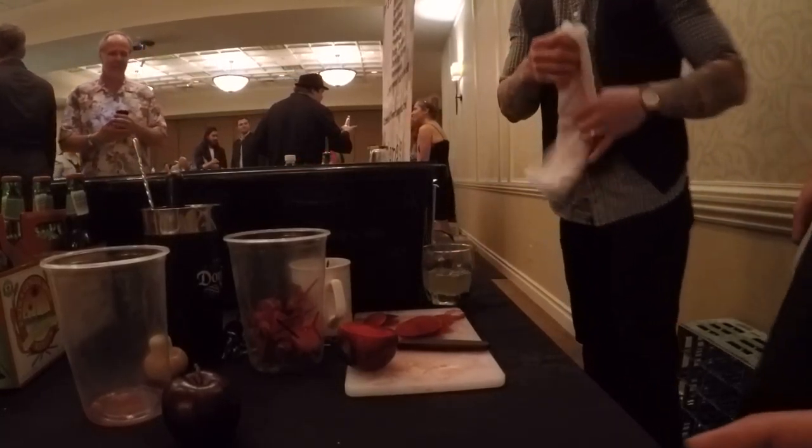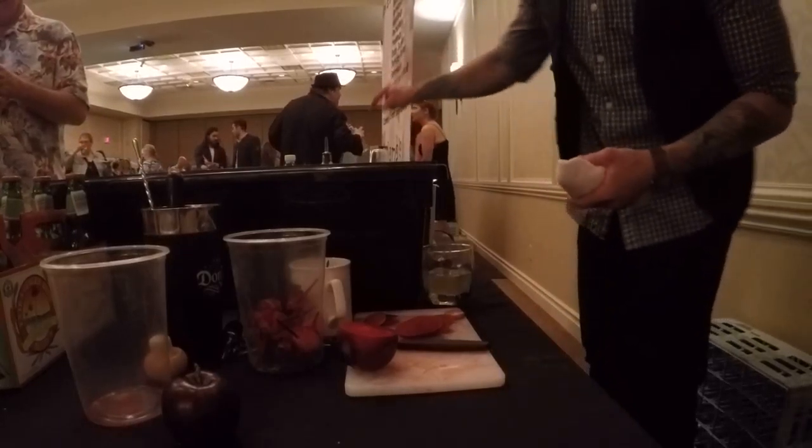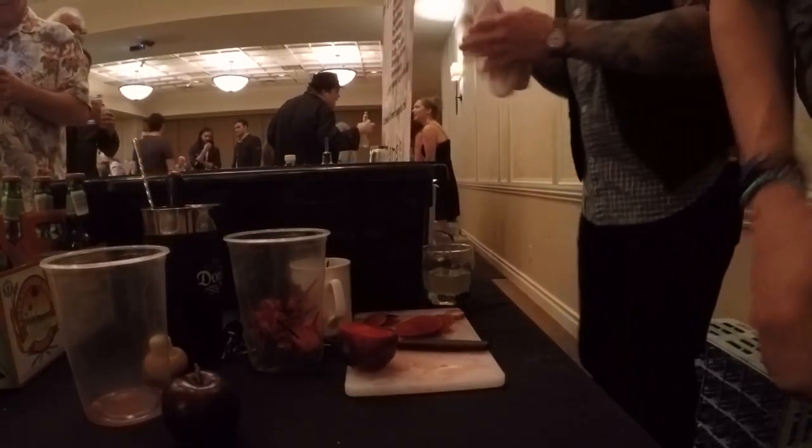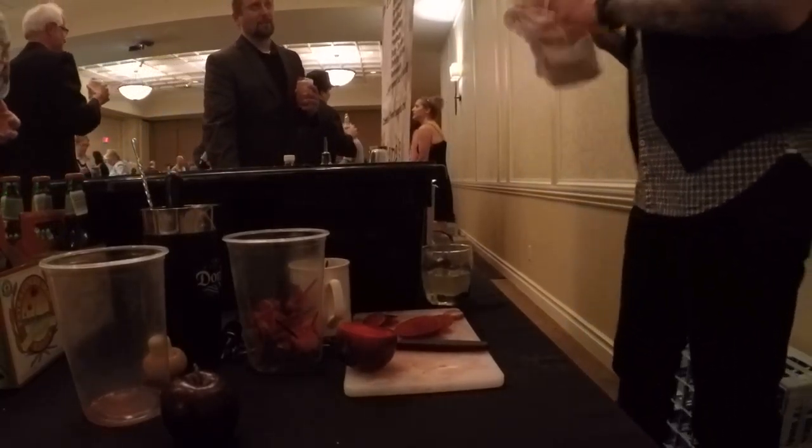Do you guys mind making one right here? You just want me to pour it? Just so we can see you making it. You want me to make it over here? Sure. Hands down.